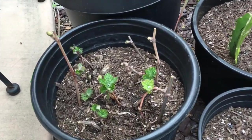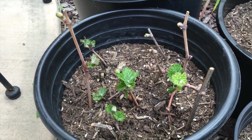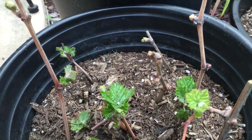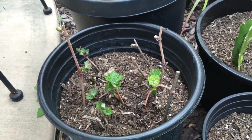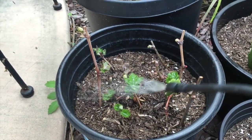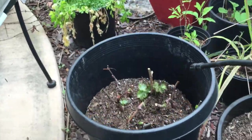Check out my vine cuttings I was rooting — there are gnats all over these things, probably because I'm keeping them a little damp to encourage root formation. So take this, gnats — nematodes for you.